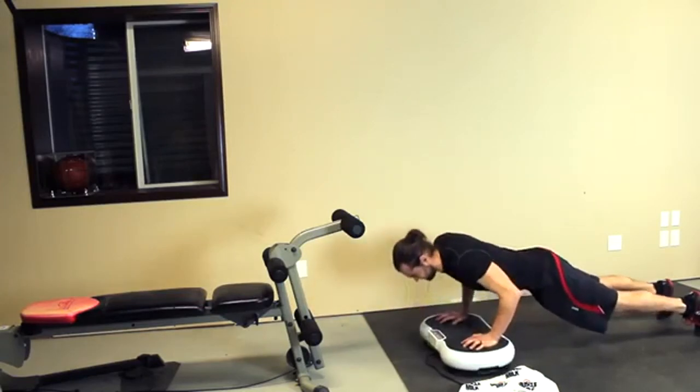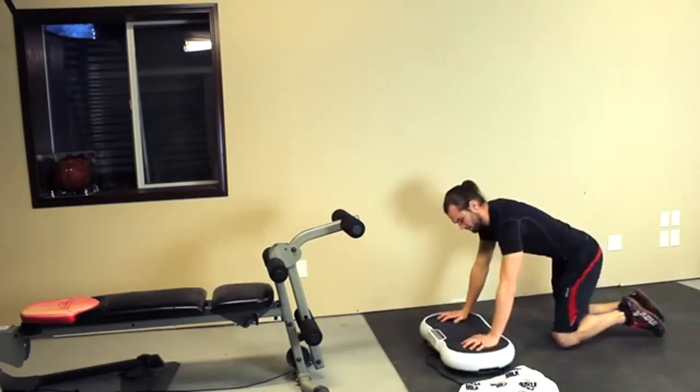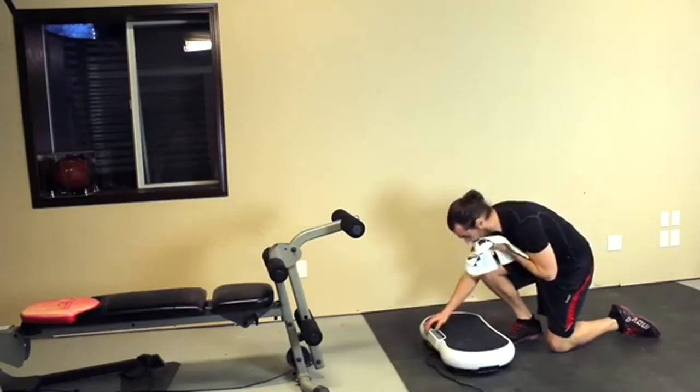Improve muscle strength, flexibility, and circulation with the Hurdle Vibrating Exercise and Fitness Platform.